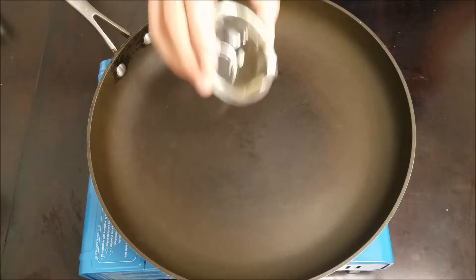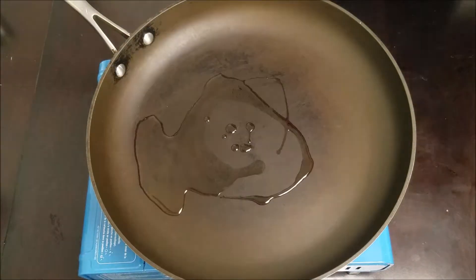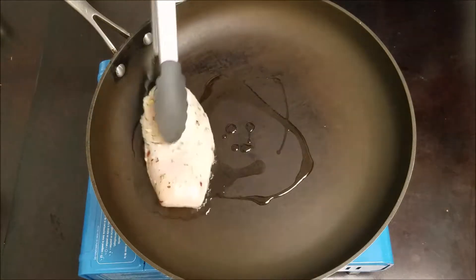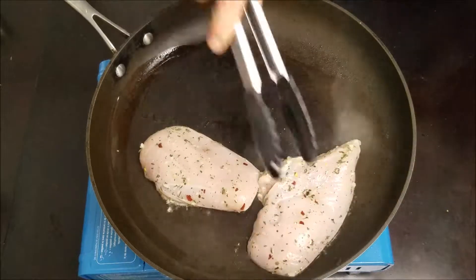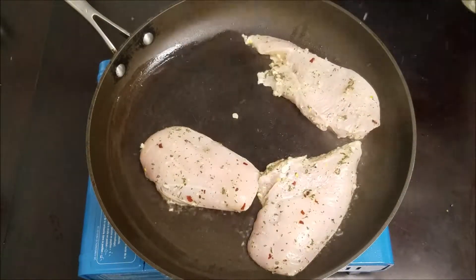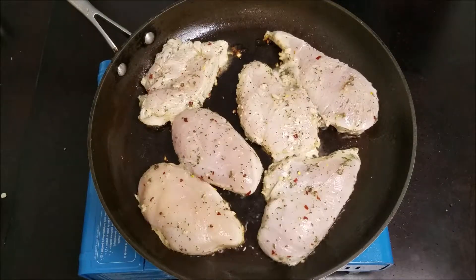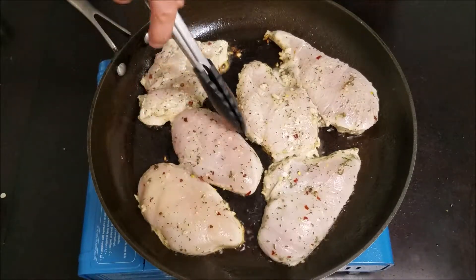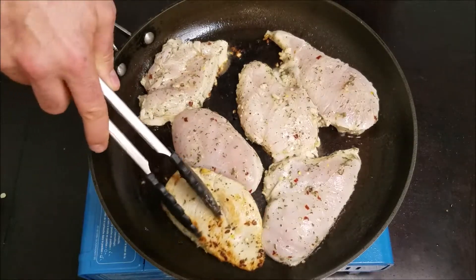With our chicken rested, let's heat some oil in a pan over medium-high heat. When placing meat in a pan, I often use the first piece to spread out the oil over the rest of the pan — this will help prevent your chicken from sticking when you go to flip it. Once the chicken has cooked for a few minutes and the sides and top edges have started to turn white, it's time to flip.